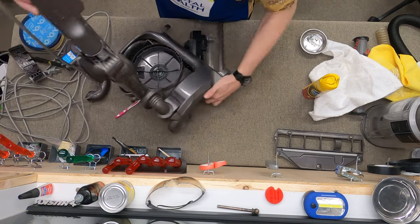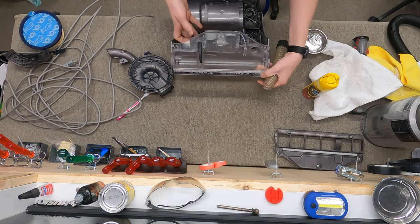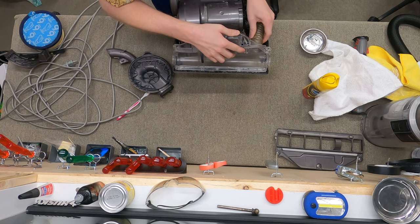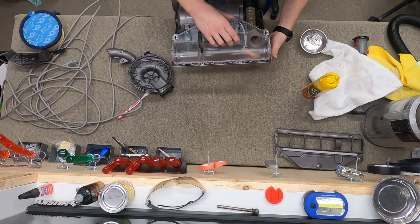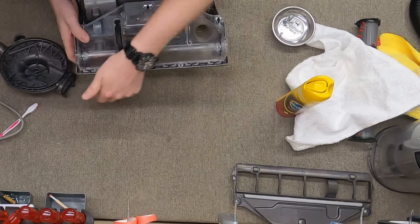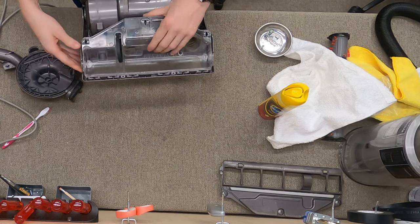Now we're going to put the rest of this back together. You're going to work on it kind of like a sanitary — have it up like so and all the wires are just going to fall into place. It's also time to twist the nozzle hose into place. Thankfully this nozzle hose is just a nozzle hose — it's not on a spring to keep the nozzle in place like the DC07. Everything is looking good.